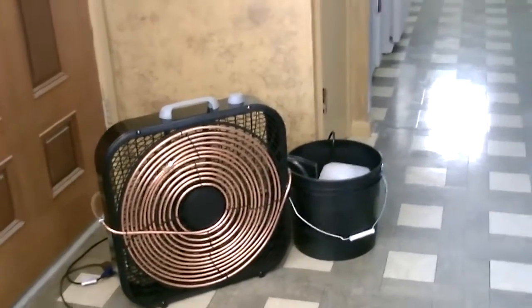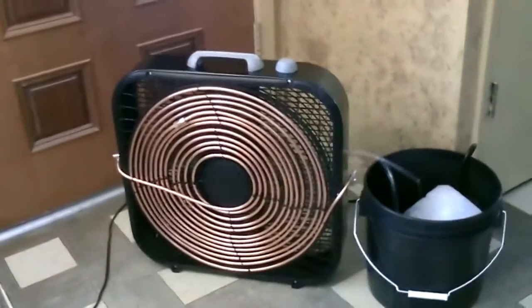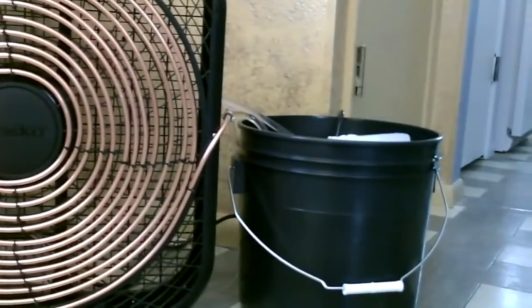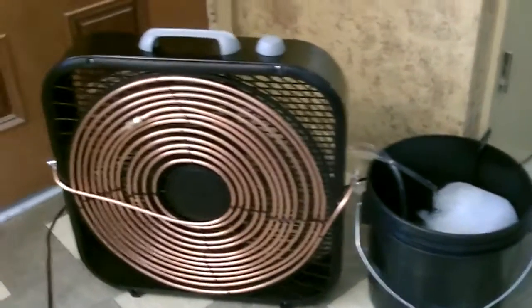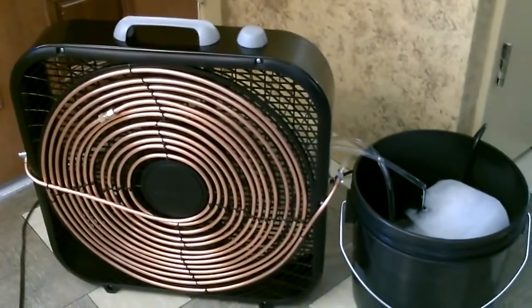Hey there. This is a quick video to show you one of these 20-inch box fan copper coil ice-based air cooling systems I put together. Just pumping the ice water through 40 feet of copper tubing and blowing the air across it. It's working great.